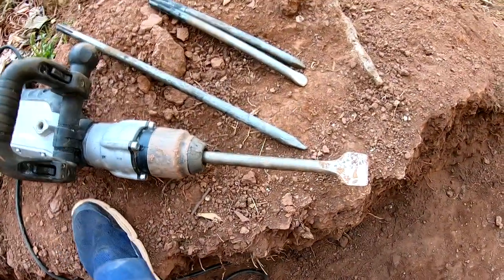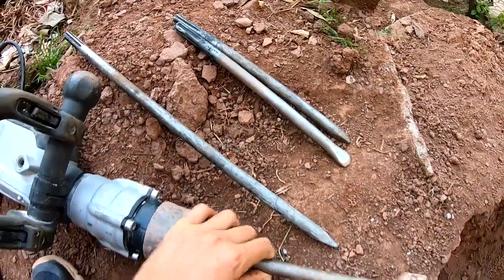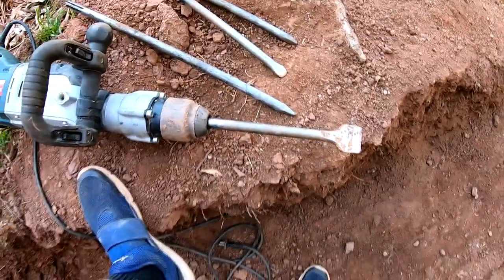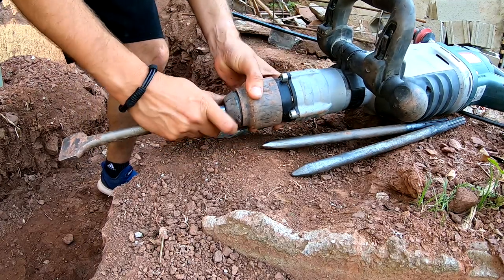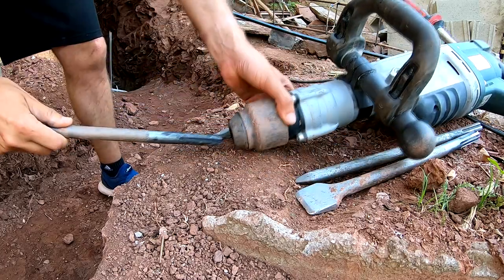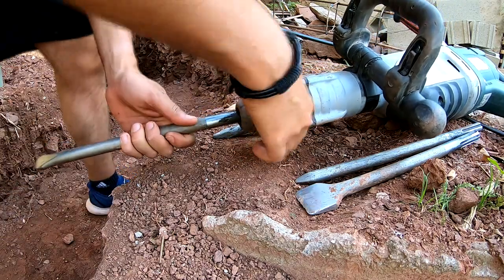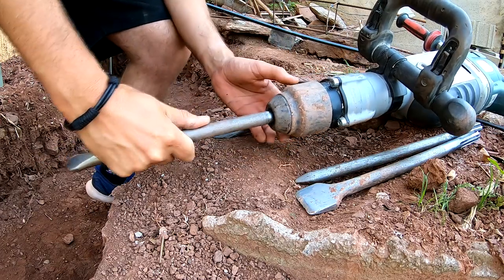We are going to change the tool now. You can select your favorite — I have several: more longer, shorter, and plain. This one goes very well for the work I'm doing now. To remove the tool, what we have to do is push here and the tool comes out. Now we put our second favorite one, or the one we need for the new work, and we do the same.